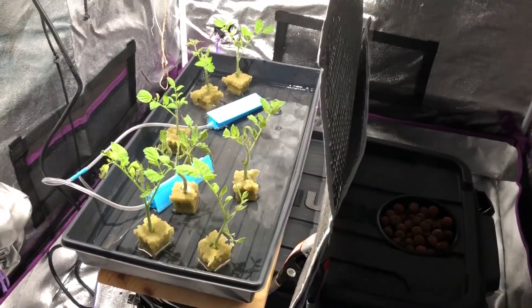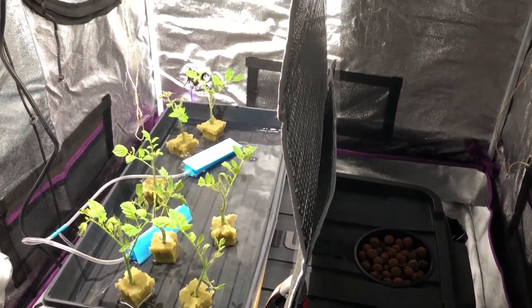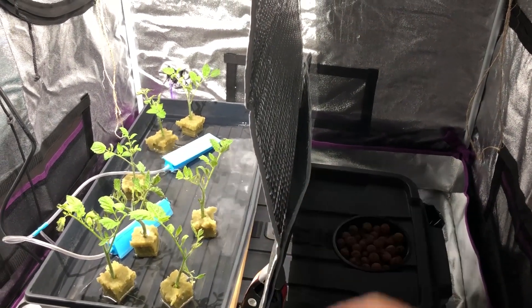That's it for this video. I just wanted to provide an update to those of you who wanted to see what's going on here. We'll see in a couple of weeks when these plants are about the same size as they were before the mishap happened. Thanks for watching.